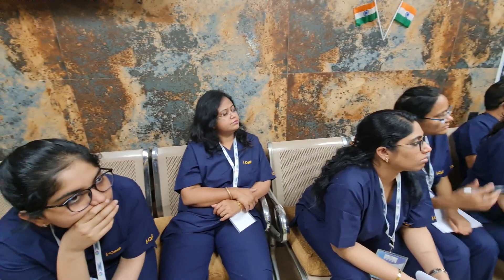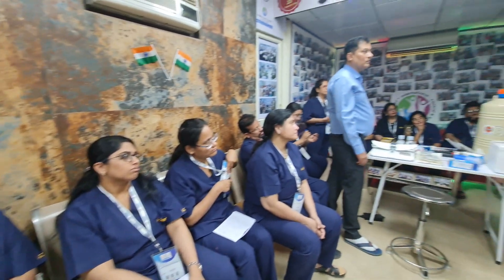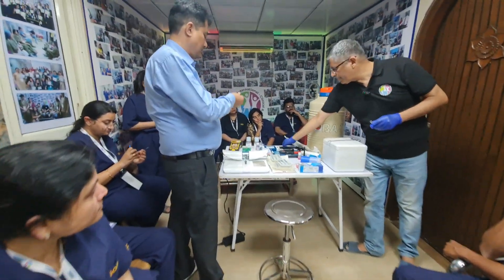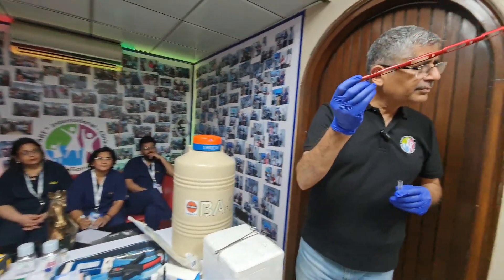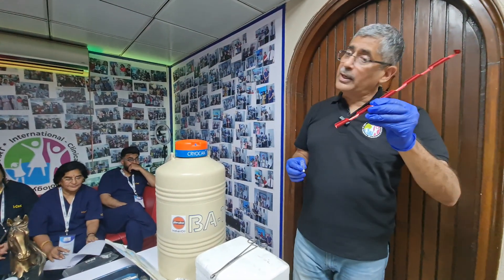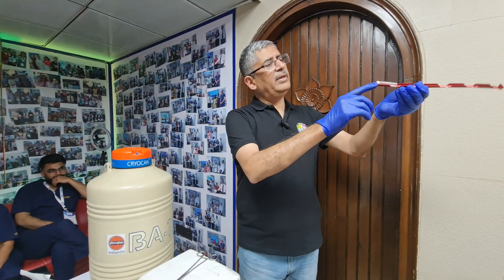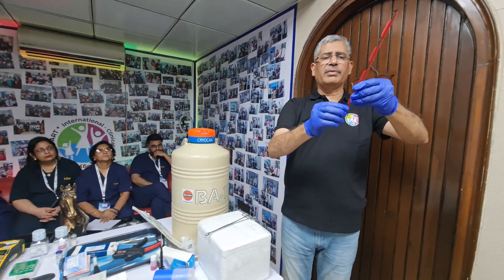What we do here is fill the semen sample in, then we seal it using a sealer like this. After sealing, we use aluminum canes — they fix like this. We also have barcoding here, so we just scan to identify the patient.